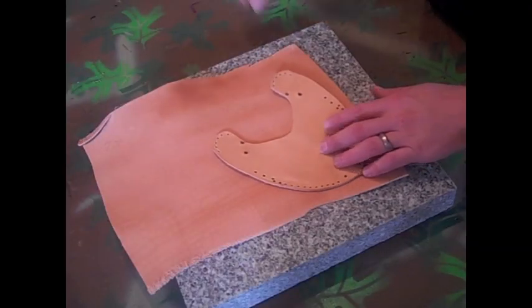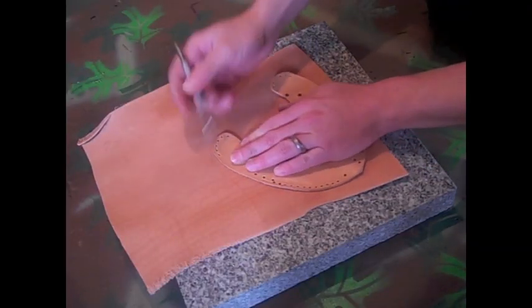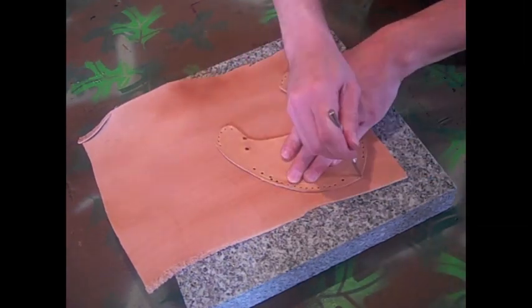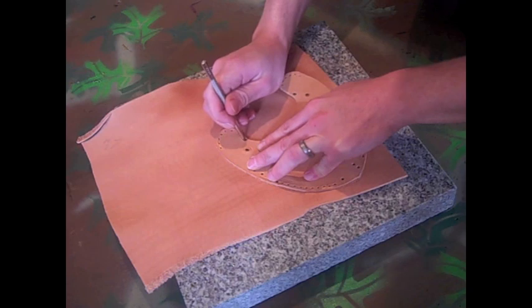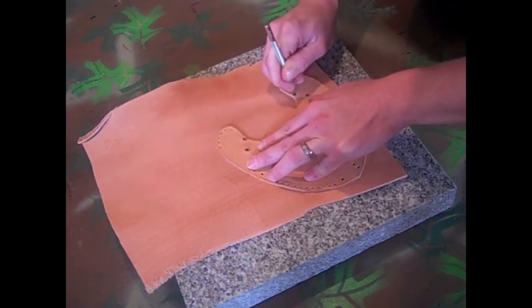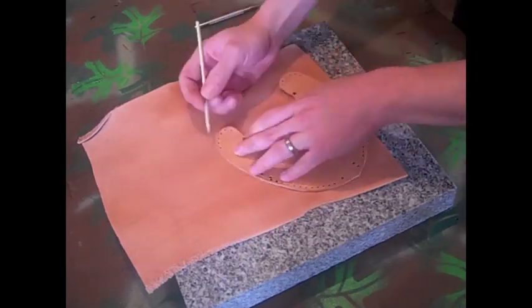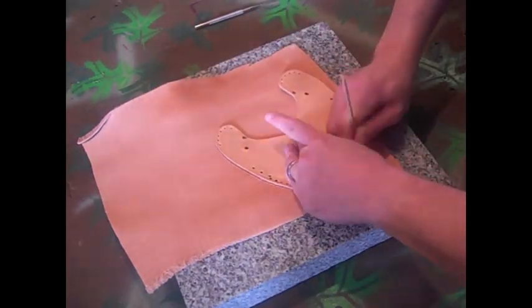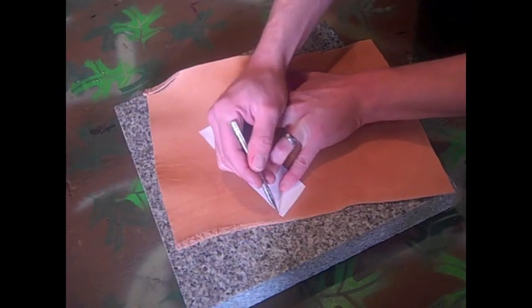First thing you want to do is go ahead and get the leather wet with a sponge. After that, let it sit for 5 or 10 minutes. Go ahead and get out your pattern and trace it out. I'm using a styling pen to trace it out. Also transfer all your holes. I'm using a piece of bamboo for the really tight holes. Repeat that process on the strap.